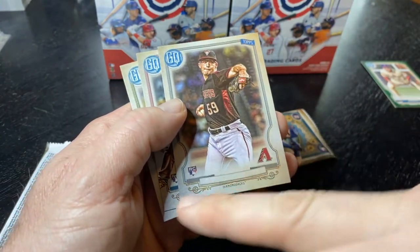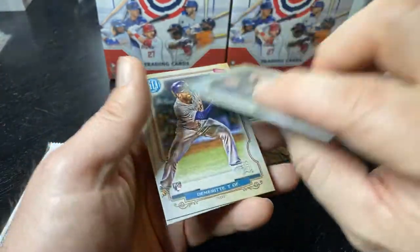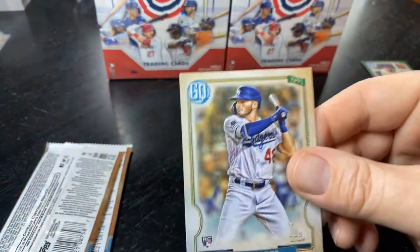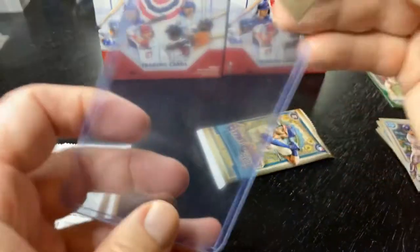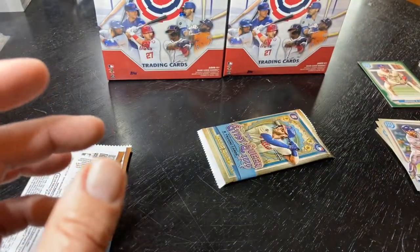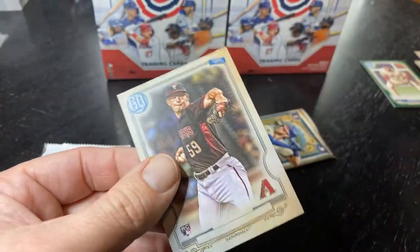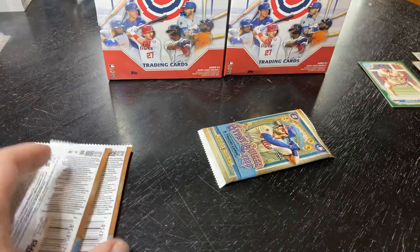Here we go — we have a missing nameplate, and that is a Zack Gallon rookie card. And there's a Lux rookie card — I should have top-loaded that right away. There's a good rookie card. Let me top-load that other one too while I'm at it. Who knows what this card's worth right now — pitchers don't get me excited. So there's a couple decent cards.